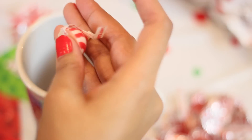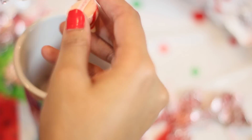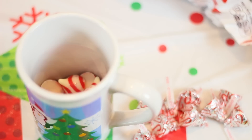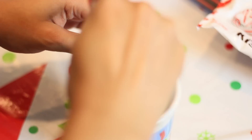Then you're going to start opening up your candy cane kisses and put them into a cup, preferably one that can be microwaved. After you open up all of your candy cane kisses, you're just going to microwave them. I was using 30-second intervals, so I would check on it, stir it, and then put it in again until it was completely melted.